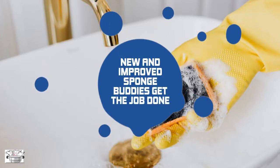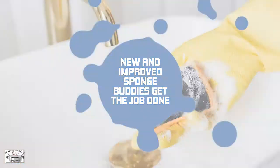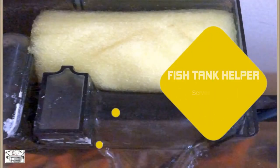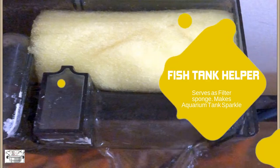New and improved Sponge Buddies get the job done. Serves as filter sponge. Makes aquarium tank sparkle. Great for scrubbing the shower tiles.